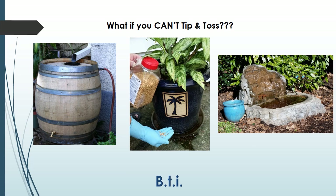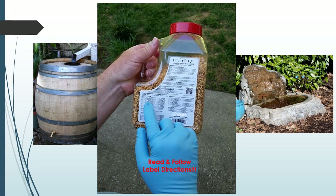The active ingredient is a bacterial spore that is very selective in targeting only mosquitoes and certain flies. It is mixed with ground corn cobs and formed into pellets or donuts. The formulation you use is up to you — just make sure that you read and follow all labeled directions.